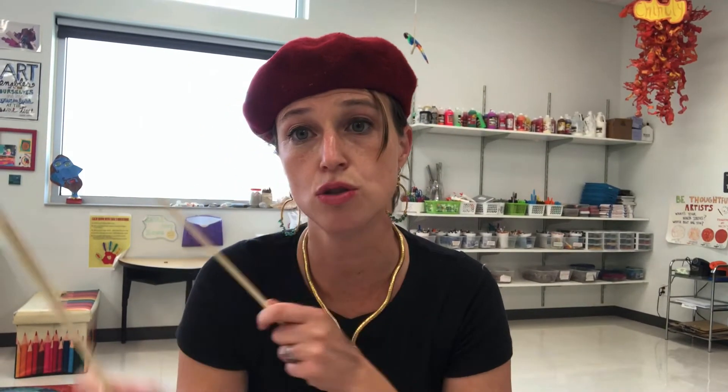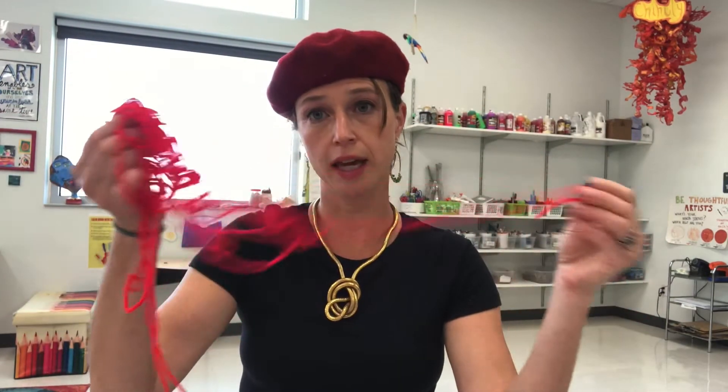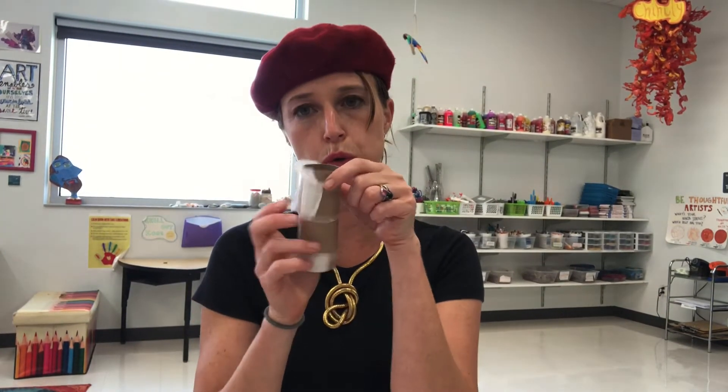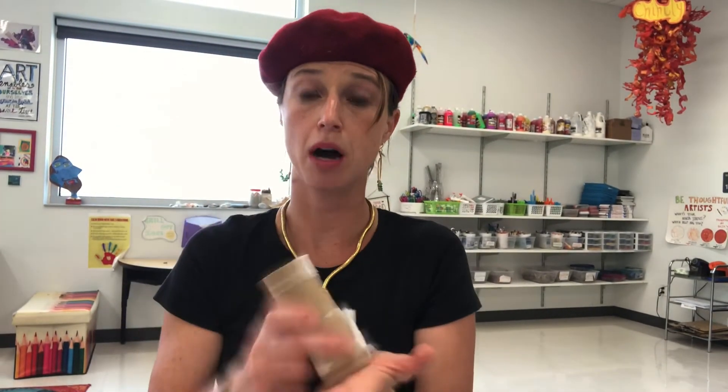Some things you might want to start collecting: chopsticks — if you get some sushi takeout, save the chopsticks; we can do different techniques with them and also build with them. Yarn — there are a variety of things we can do: weaving, yarn drawings, and hanging up artwork. Toilet paper tubes — you can draw on them and have a little piece of artwork that stands up, or dip the tube into paint to make consecutive circles.